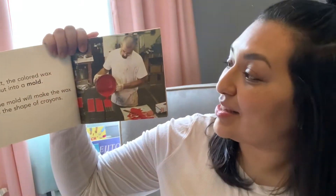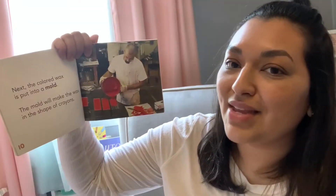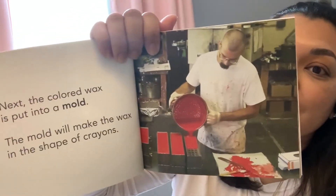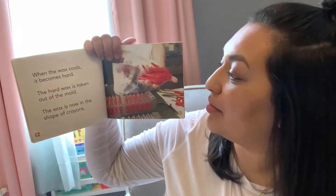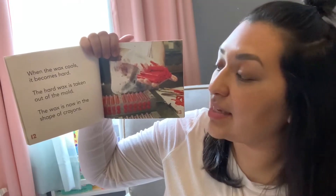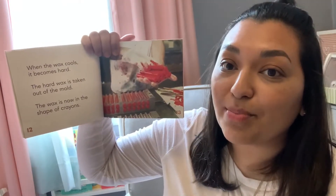That's how we're able to get so many different colored crayons. Next, the colored wax is put into a mold. The mold will make the wax in the shape of crayons. When the wax cools, it becomes hard. The hard wax is taken out of the mold. The wax is now in the shape of crayons.